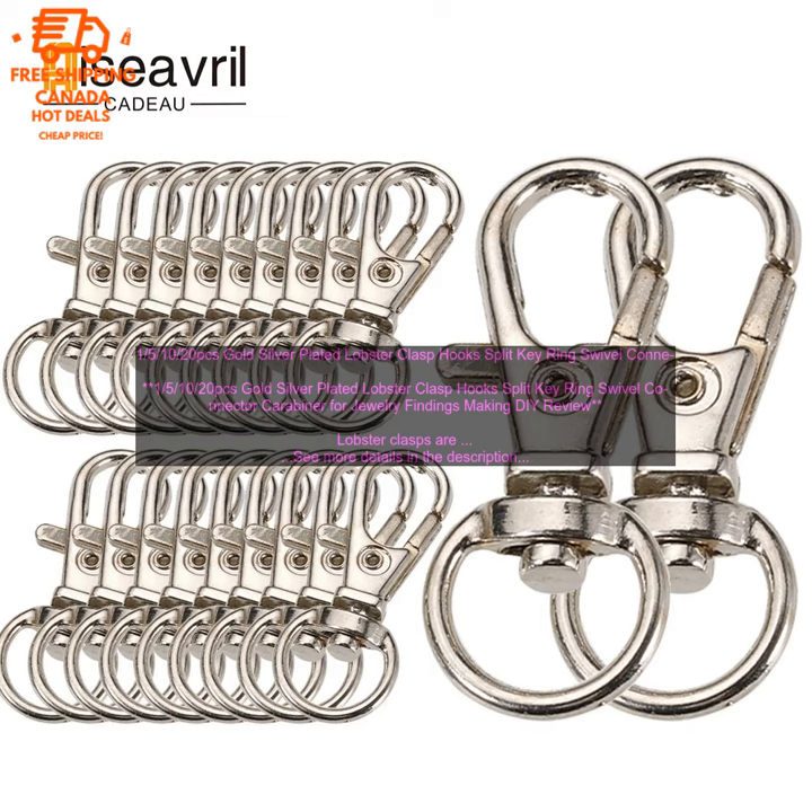Lobster clasps are a versatile and popular choice for jewelry makers. They are easy to use and can be used to create a variety of different jewelry pieces. These gold and silver plated lobster clasps are made of high quality metal and are sure to add a touch of elegance to your jewelry designs.